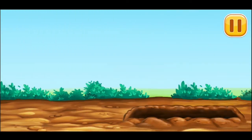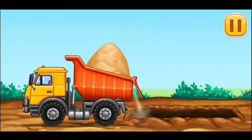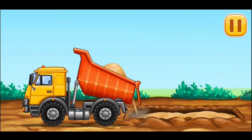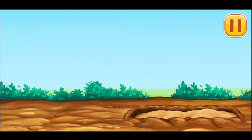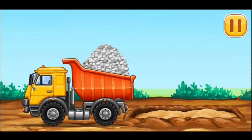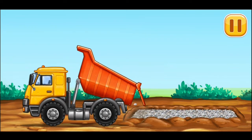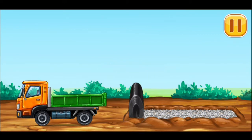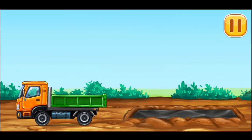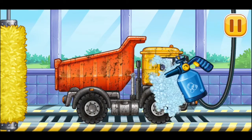Make a gravel pad in waterproofing. Now we need to wash it clean.